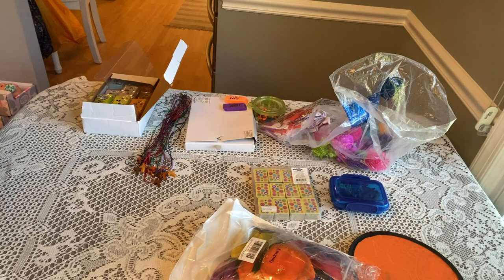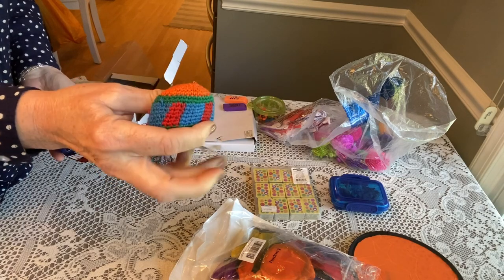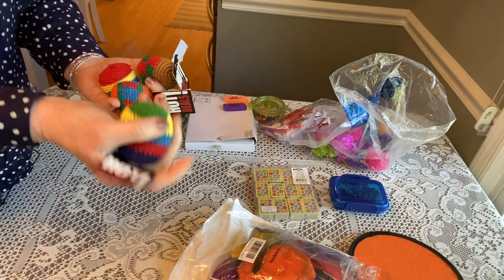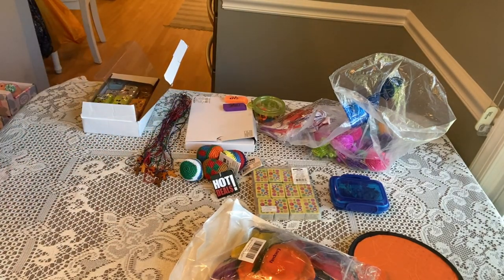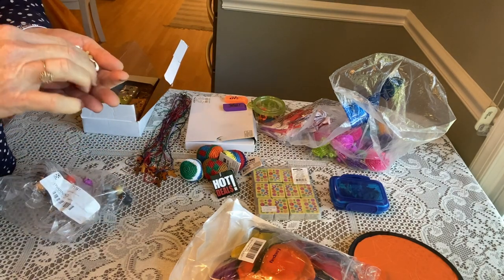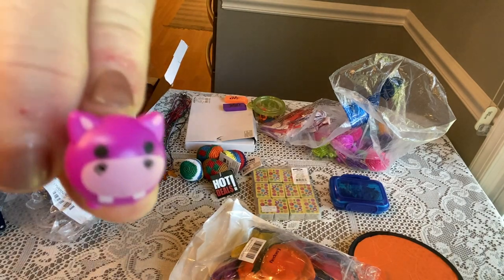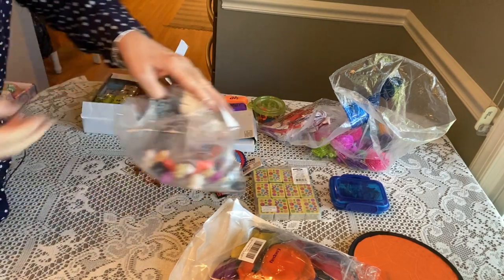These are called hacky sacks and they're very smushable — I got these from H&J Liquidators. They're great to add because they can be smushed very flat and they provide loads of fun. There are also some cute little animals I got from Raymond Geddes — that seems to be my go-to for some of these little things. They fit in very easily in a little spot of a box.